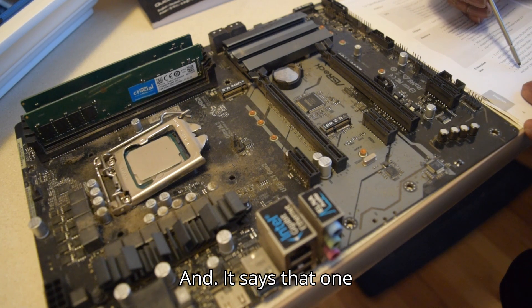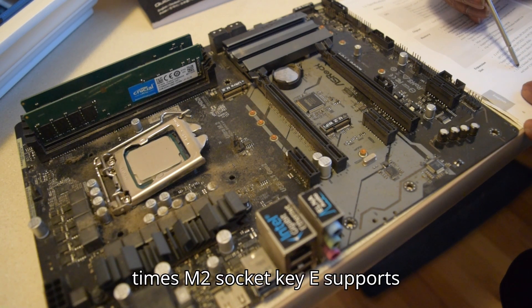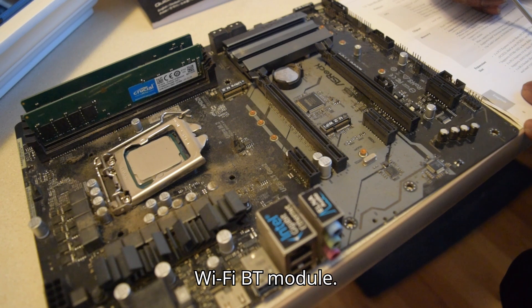And it says one times M.2 socket key E, supports Wi-Fi and Bluetooth module.